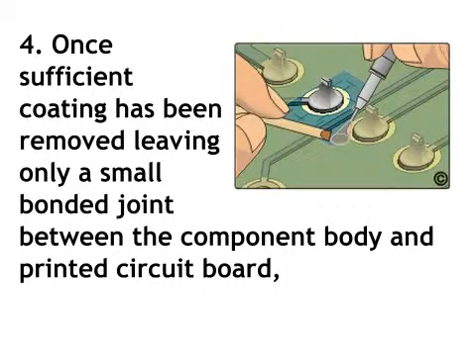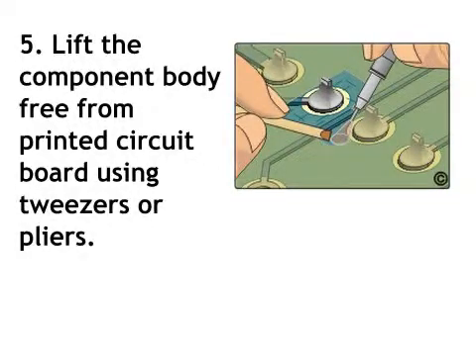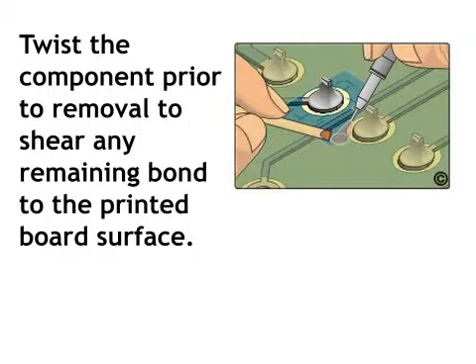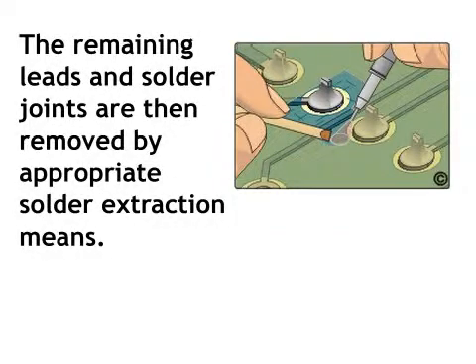Step 4: Once sufficient coating has been removed, leaving only a small bonded joint between the component body and printed circuit board, heat the component body with the thermal parting tool or hot air jet to weaken the bond beneath the component. Step 5: Lift the component body free from the printed circuit board using tweezers or pliers. Twist the component prior to removal to shear any remaining bond to the board surface. Once the component body has been removed, the remaining coating material can be removed, and the remaining leads and solder joints are then removed by appropriate solder extraction means.